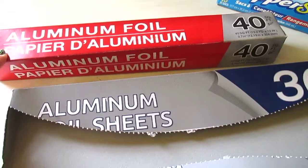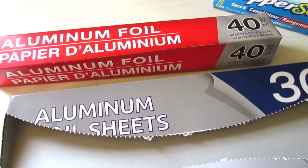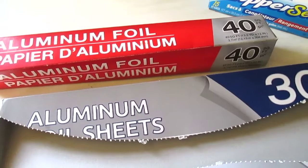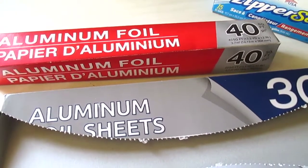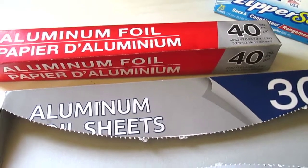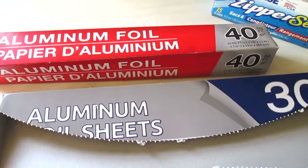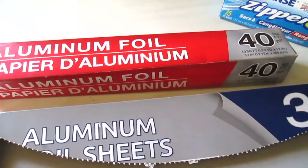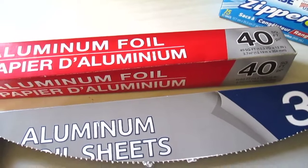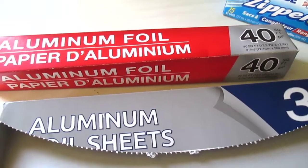I have the aluminum foil here — 40 square feet, which I think is a really good deal, especially for lining pans or covering dishes for the fridge or takeout plates. It does tear easily on the roll, which is unfortunate, but for 40 square feet for a dollar and mainly using it to line pans, it's fine.